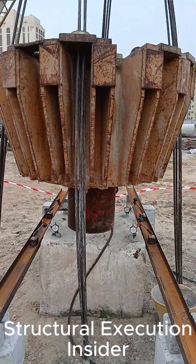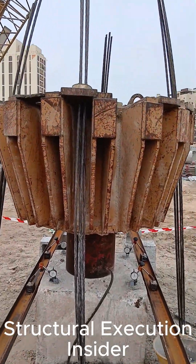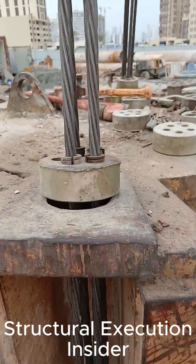The system is completed with a heavy steel cap and secured cable anchorage, ensuring stable and controlled load application.